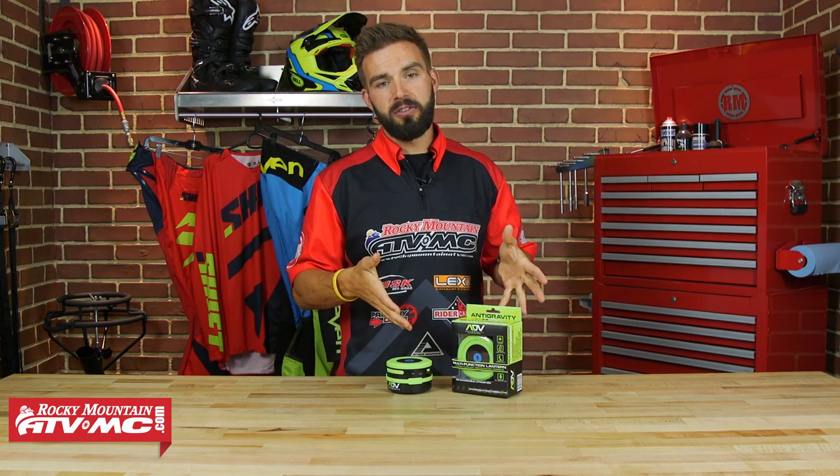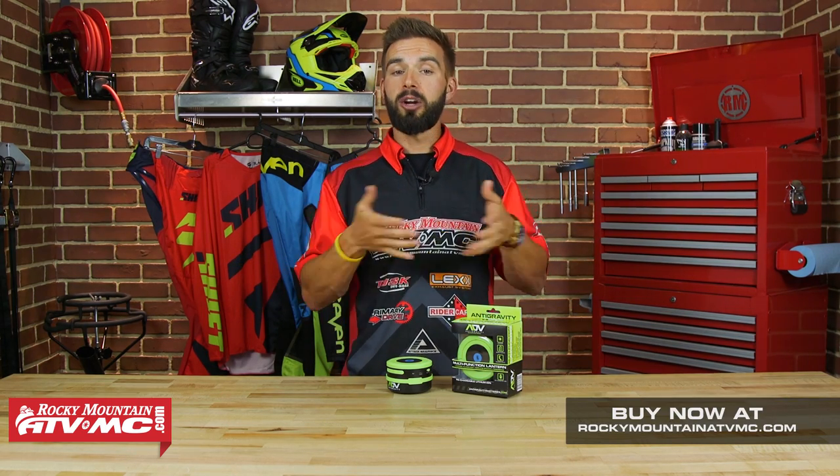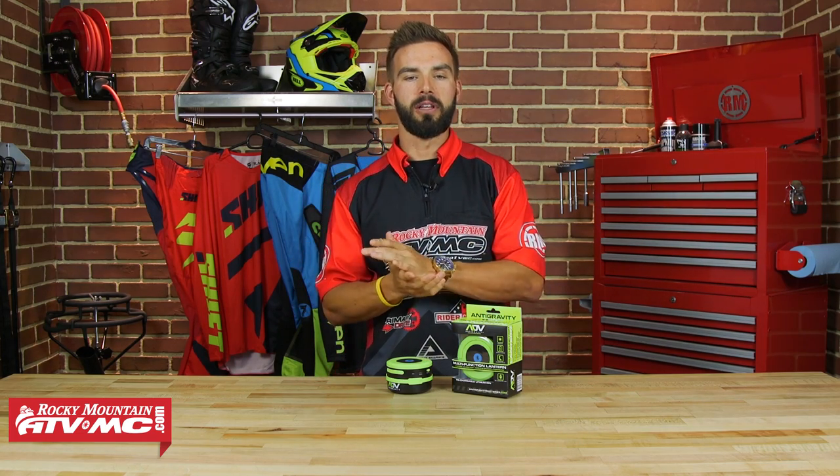So that's it guys — that's the Multi-Function Lantern from Anti-Gravity, and again it really is the perfect accessory to have for anything outdoors. If you want one, head over to our website at RockyMountainATVMC.com to pick one up. Don't forget to click and subscribe to our YouTube channel — that will keep you in the loop and up to date on all the product reviews we are constantly rolling out. I'm Chase here at Rocky Mountain, and we'll see you on the trails.